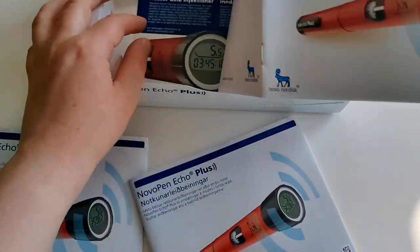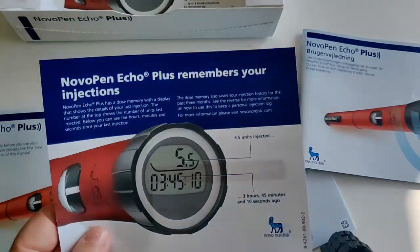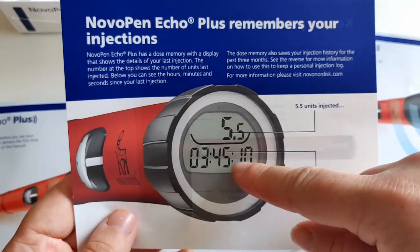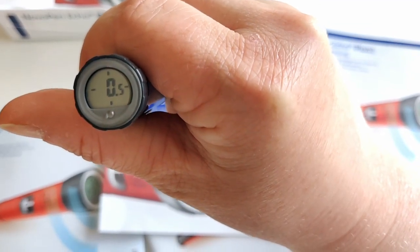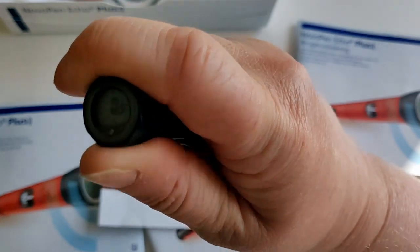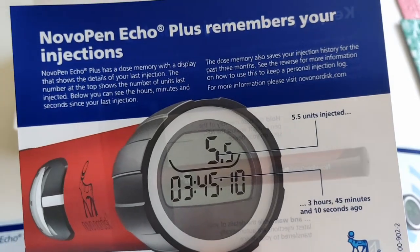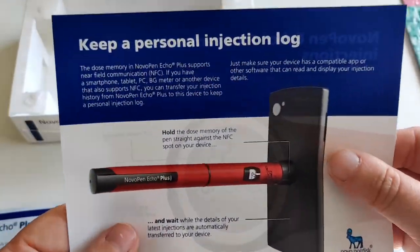I'm looking at the guide — it looks like the same things in different languages. Novo Pen Echo Plus 'remembers your injections.' It has a dose memory display that shows the details of your last injection: the top is the number of units last injected, and below you can see hours, minutes, and seconds. On my previous pen you have these four up/down/left/right bars like a clock — two bars between 12 and 3 would mean it's been two hours since your last injection, which is hard to navigate. This new display is so much better — actual time and date with hours, minutes, seconds.